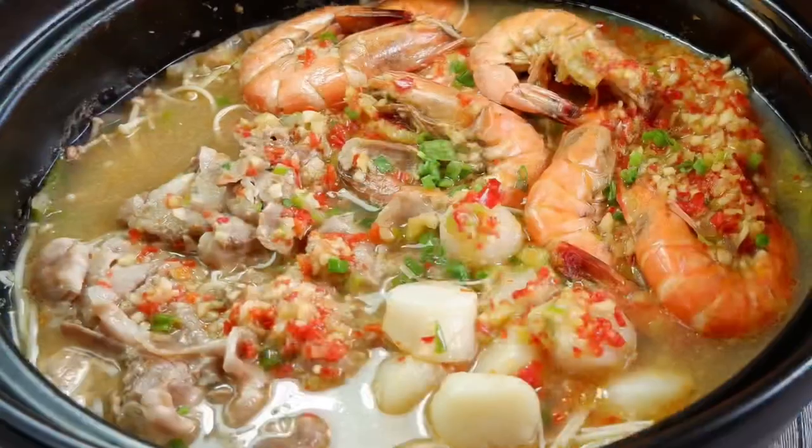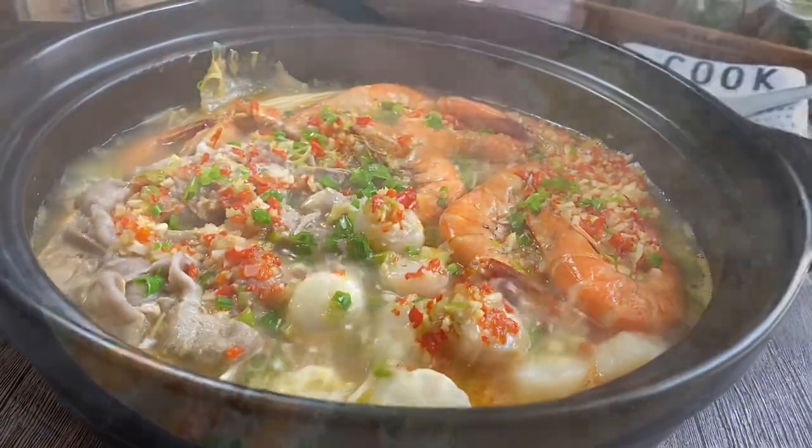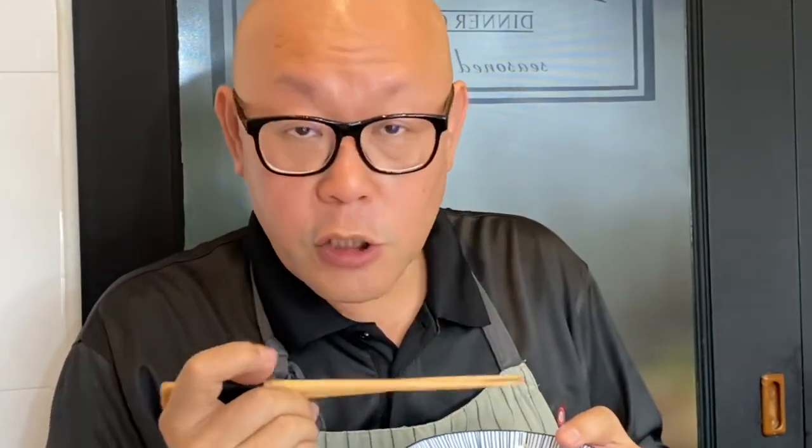Time to have our lunch — the dish is done, let's have a taste. Beautiful. The cabbage is very sweet. The scallops are also very sweet, and the enoki mushroom has absorbed the soup beautifully. Let's give the broth a taste — very flavorful. You have the sweetness from the prawns, the scallops, as well as the pork inside there with the cabbage. This is really fantastic.